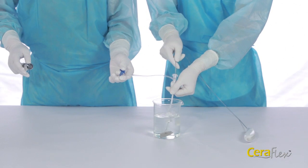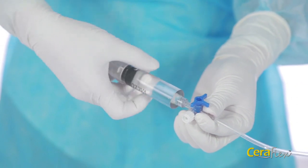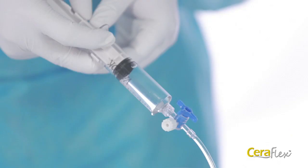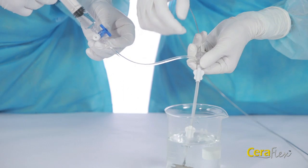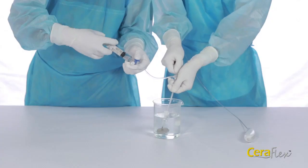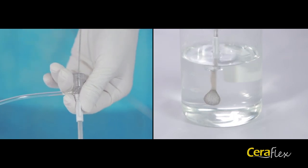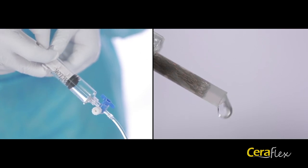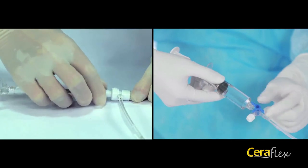Screw the seal cover of the hemostatic valve clockwise. Immerse the occluder into the saline solution and gently shake the occluder. Flush the loader, and flick or tap the loader as needed to move any air bubbles. Ensure the sheath, dilator, and occluder are all adequately flushed to eliminate air. Gently insert the occluder into the hemostatic valve of the SteerEase delivery sheath.